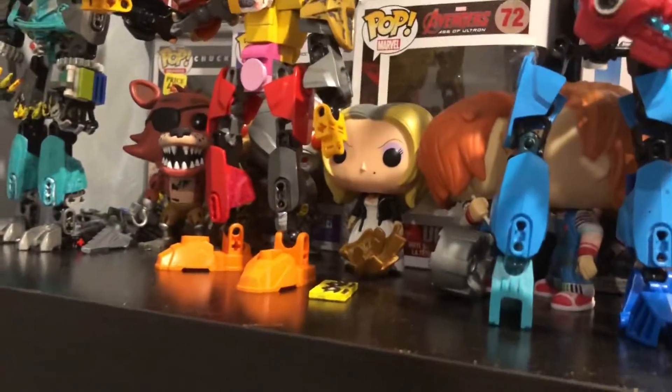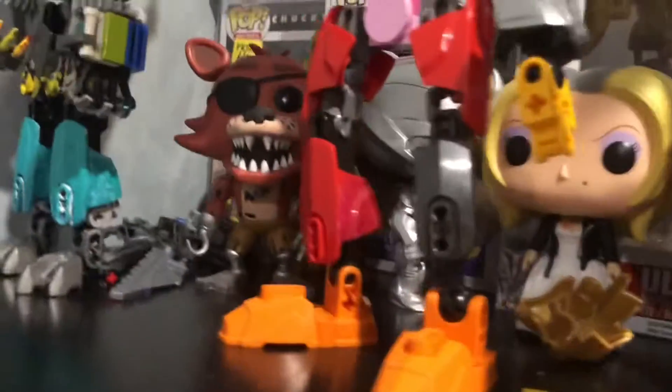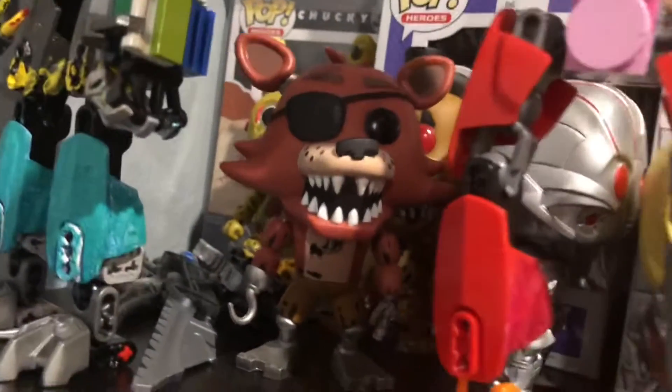How are you? This is me, Rehab, doing version 2 of my Funko Pop video review. This time I'm going to show all my Funko Pop stuff.